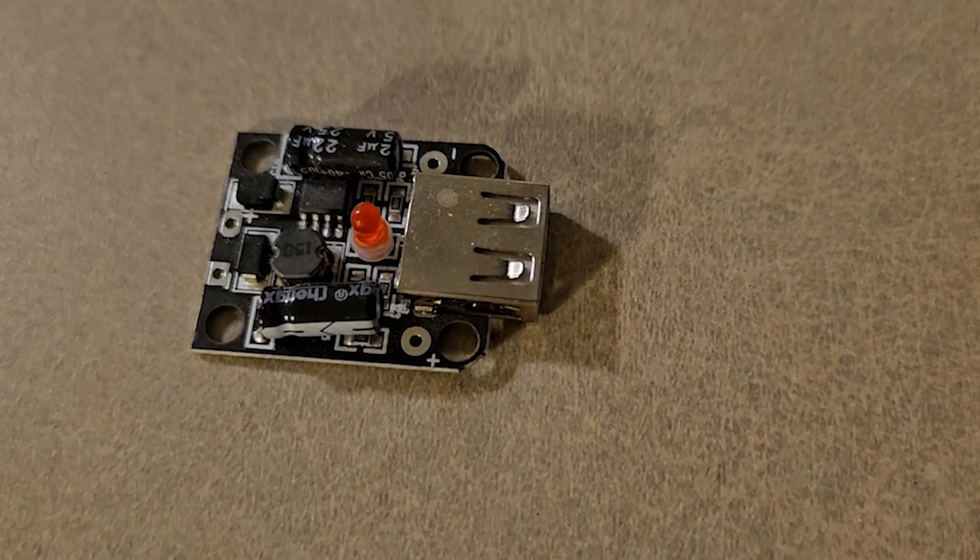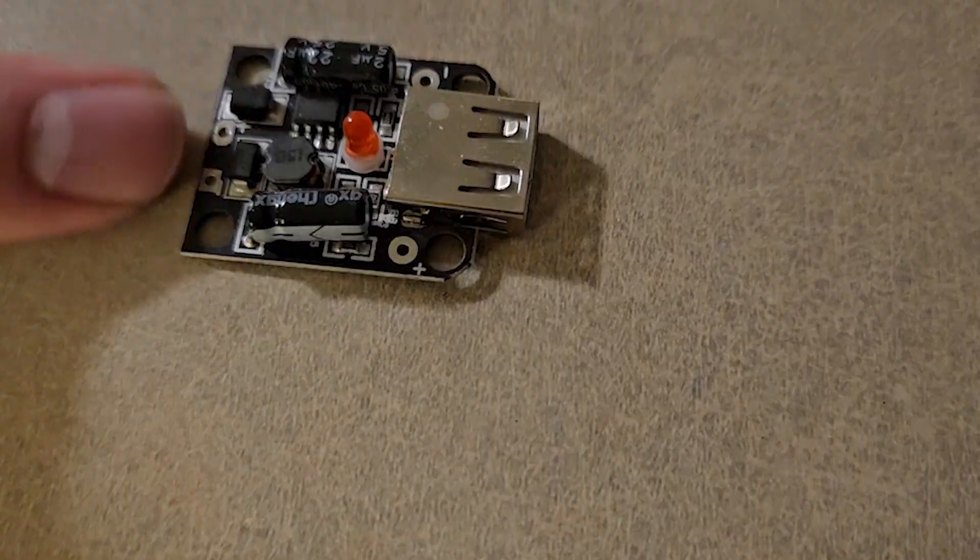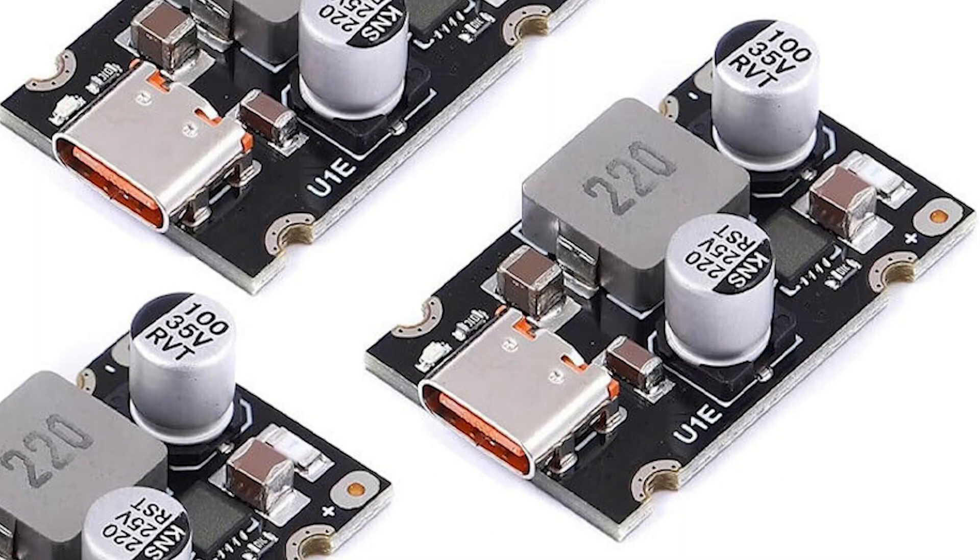This is a buck converter — yes, they're about that big. Here's a much more up-to-date one I'm getting in the mail shortly; it uses a USB-C connector and has some better chips to control the charging. Everything in this video uses really old buck converters that output USB-A, because this is the budget video — the cheapest ones I could find.